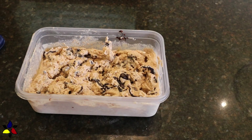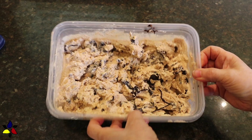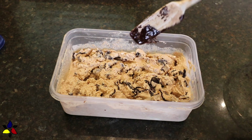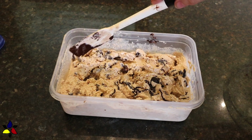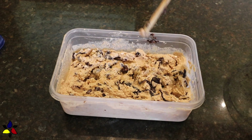After transferring half of the ice cream from the machine to my container, I drizzled about half of the liquid chocolate over the entire surface of the ice cream, and then used a chopstick to swirl it and integrate it into the ice cream.